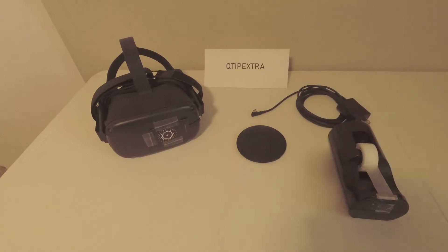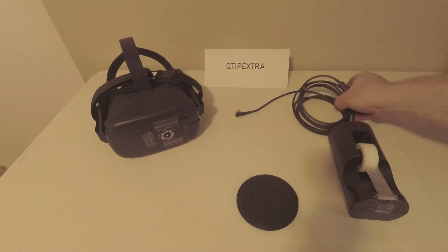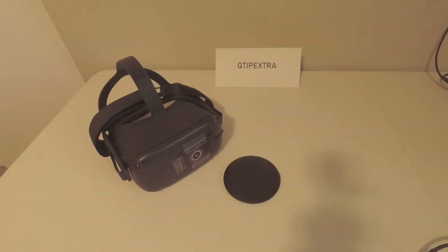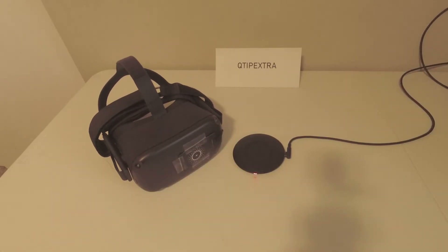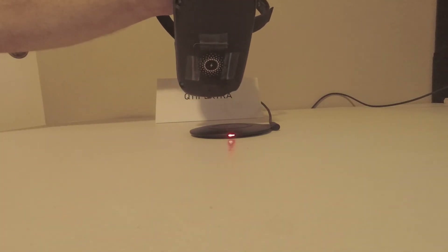The next thing that needs to happen is we need to plug in our charging pad. We're going to use the original charger and cable that came with the Oculus Quest. Now that the Oculus charger and cable are plugged into an outlet, I'm going to plug the other side right into the charger pad. You'll notice that when I do that, a red light comes on the charger indicating it's ready to start wirelessly charging a device. When your Quest battery needs to be charged, just align the charging pad to the receiver on the Quest and set it on the base.